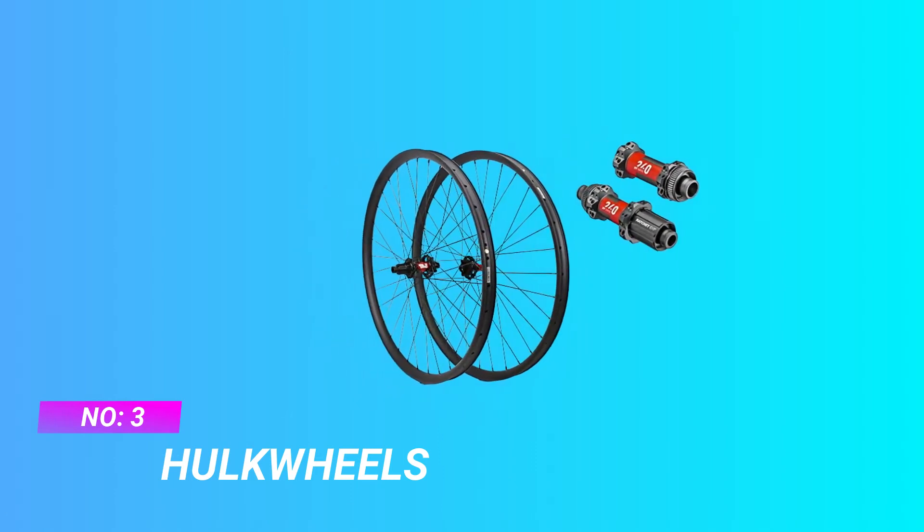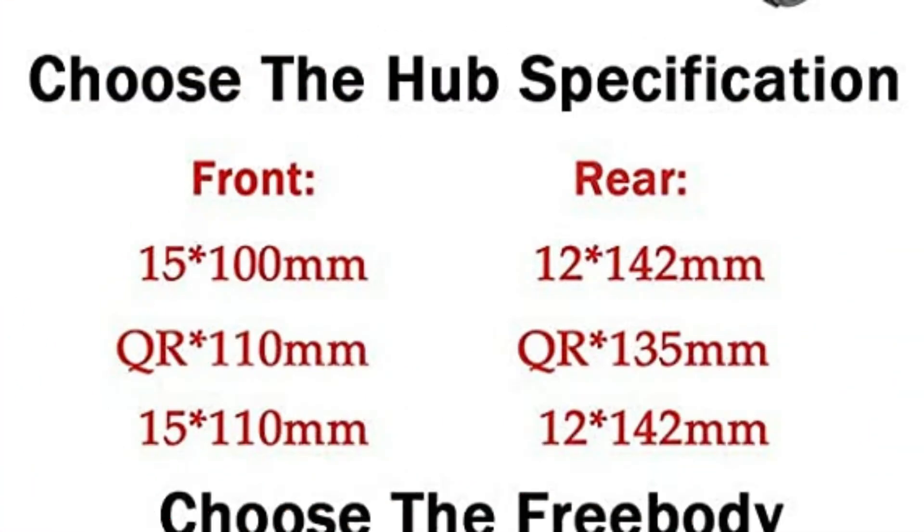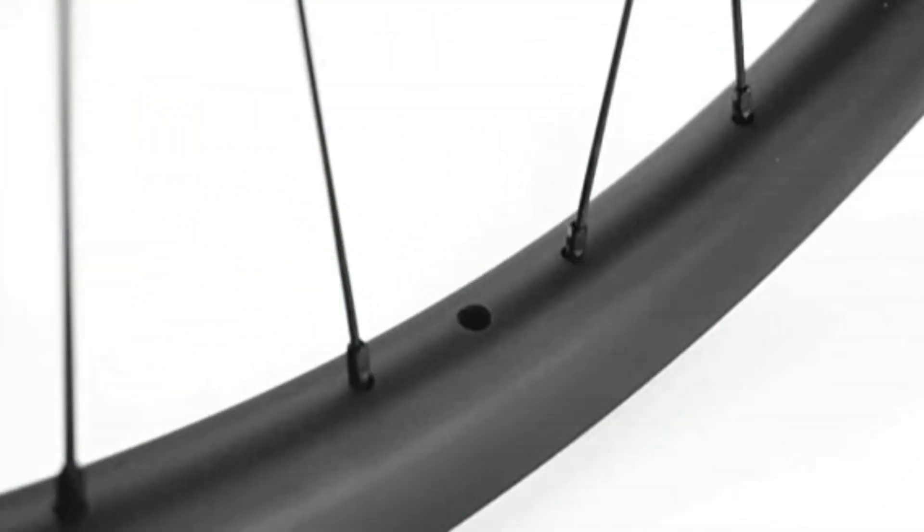Hulk Wheels Aero Aluminum Wheel Set. Compatibility: compatible with Shimano Zero Slash S Dot Ram XE mountain bike cassette 8/9/10/11 speed hubs. DT Swiss 240 front hub weight 111 grams, rear hub DT Swiss 240 weight 215 grams.